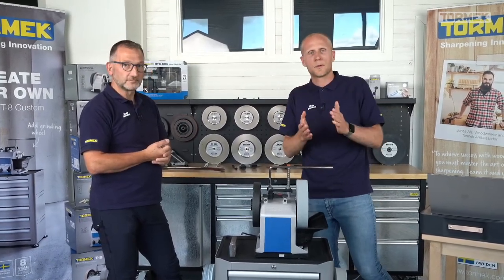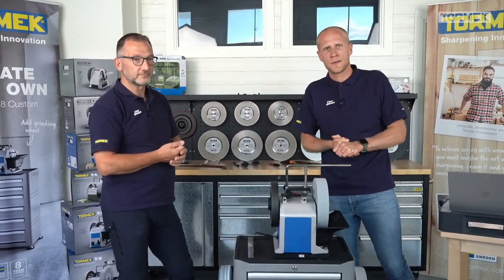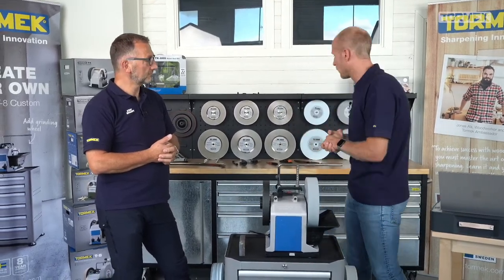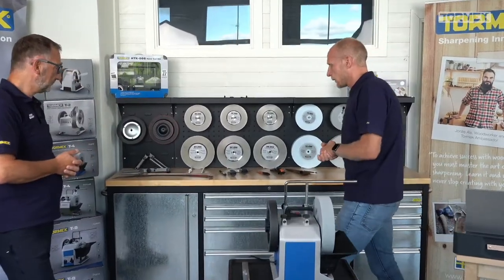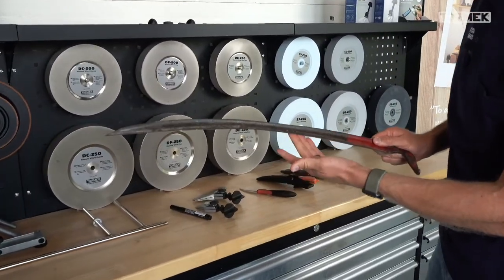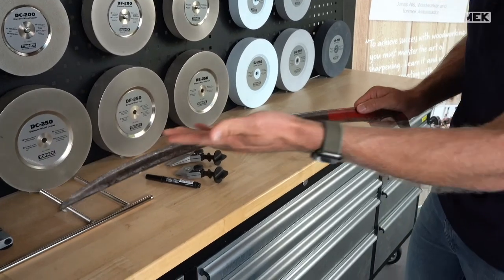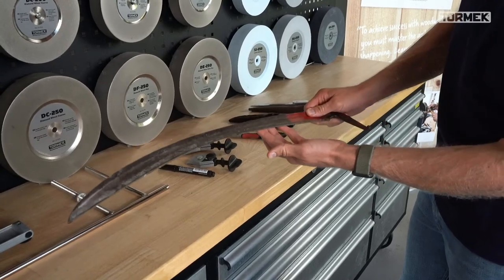I want to remind you that it's live so please ask questions and we'll try to answer them as best as possible. I'd also like to show you the tools we'll be working on today. First of all we have a scythe - which is difficult to pronounce as a Swede - but you'll see what tool it is.